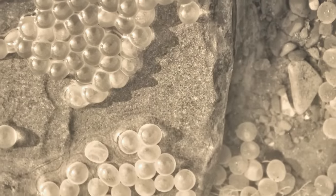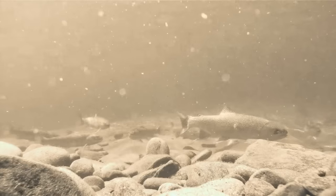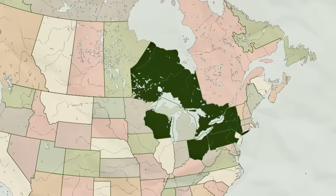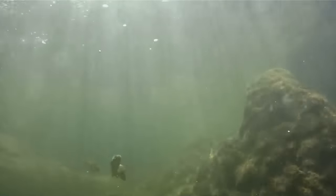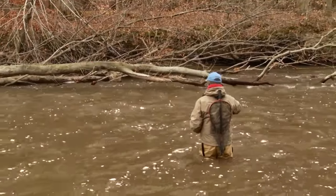Sometime around 1876, the first steelhead eggs were transported from the McLeod River in California to the Great Lakes, and the resulting parr were stocked in Michigan's AuSable River. This initial stocking turned out to be a huge success. Soon after, Ohio, Wisconsin, New York, Pennsylvania, and Ontario-based sportsmen groups began their own stocking programs. By the 1960s, steelhead had truly taken hold and now occupy all five of the Great Lakes, providing sport to anglers well beyond what anyone involved in the initial planting could have hoped for.